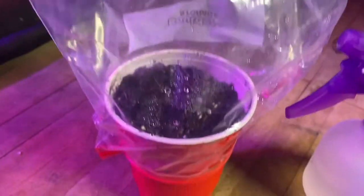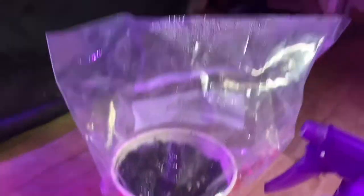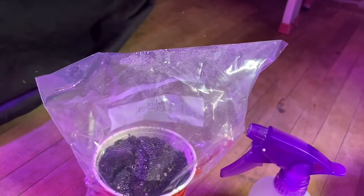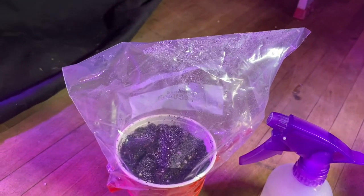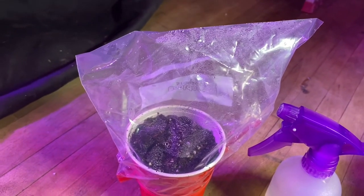So a little DIY humidity dome using party cups. God bless you and I hope this helps. If you like this idea, subscribe — I've got so much coming at you. God bless you guys and I hope you have a happy growing day.